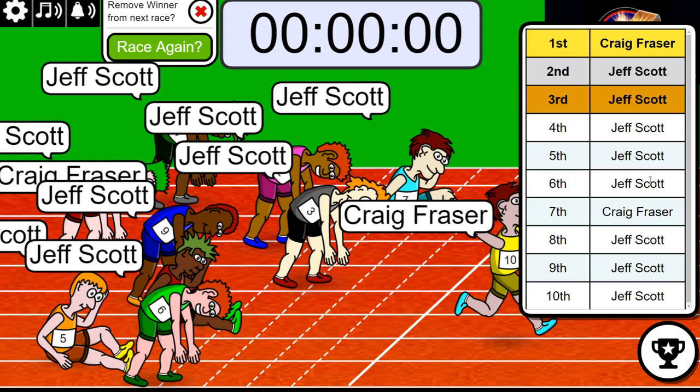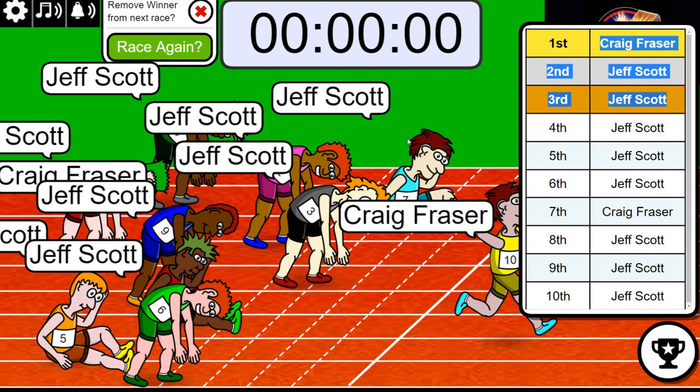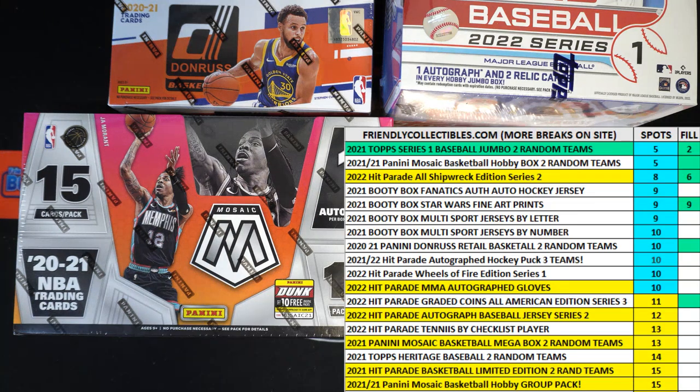So Craig, you got 1, and Jeff got 2, okay, so very good. Craig, you're in, and then Jeff, you got 2 there. Very good guys, actually there's 5 left in Mosaic Basketball. Gonna be a good one.